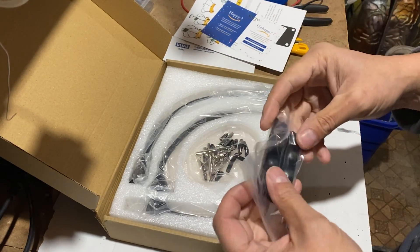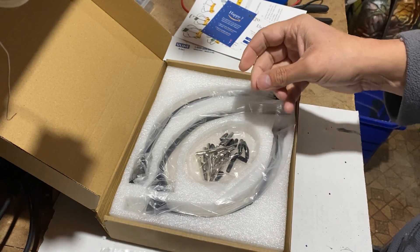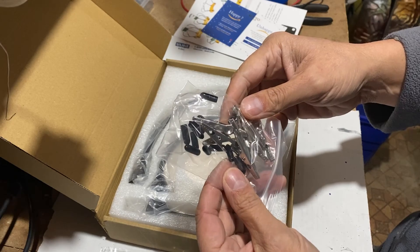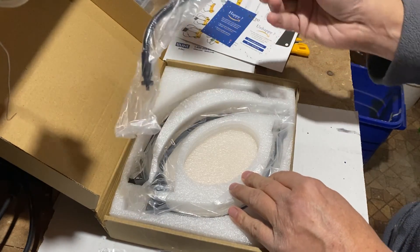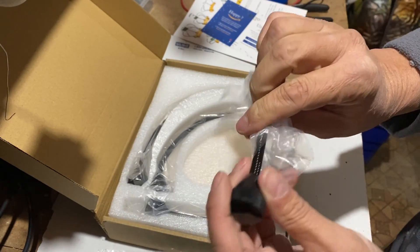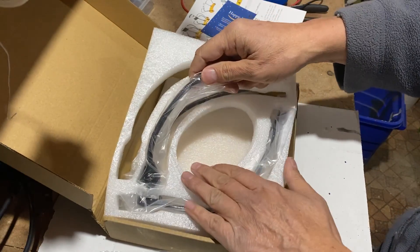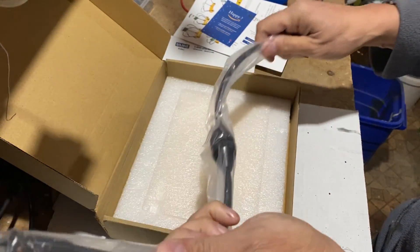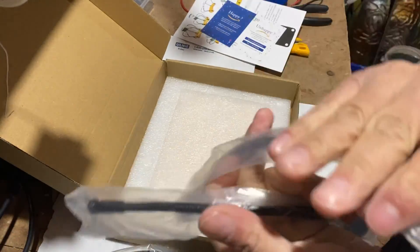These are the rubber feet for the base plate. The alligator clamps are made of stainless steel. The flexible arms are made of metal and the base of each one is magnetic. The magnets at the base of the arms are quite strong — you can see that I have to apply some force to separate them, and that's a good thing.